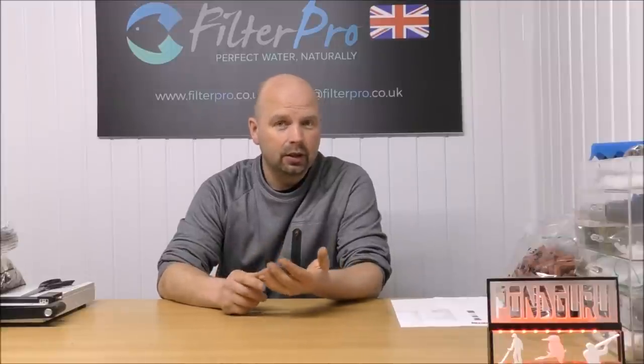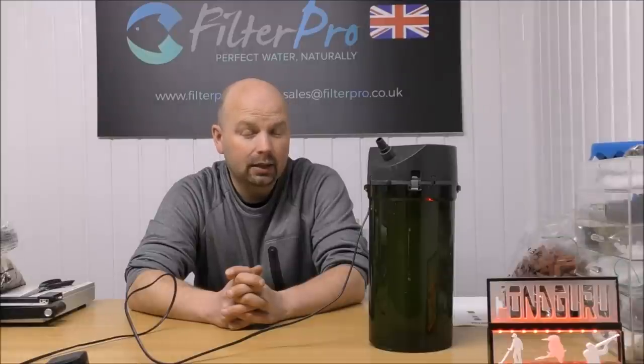Hello there, welcome back to another edition of Pimp My Filter. In this episode we're going to be taking a look at something I consider to be a bit of a heavy hitter — not because it's particularly good, but because I get asked about this particular type of filter all the time. It's the Eheim 2213, also known as the Classic 250.